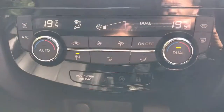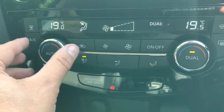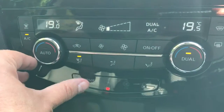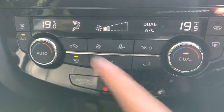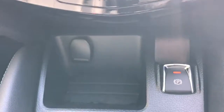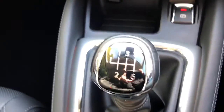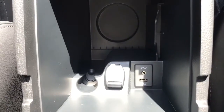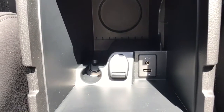Beneath that we've got dual zone climate control, so you can select the temperature independently on the right and left hand sides of the car. Hit AC to turn the air conditioning on and adjust the fan speed in the middle. Underneath that there's a 12-volt charging socket, the electronic handbrake, a six-speed gearbox, and in the centre armrest a second 12-volt charging socket and the USB and auxiliary plug-ins.